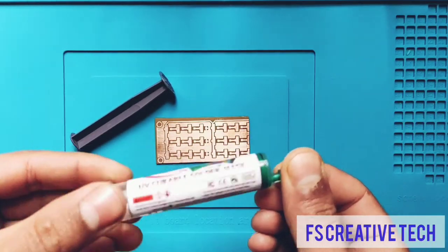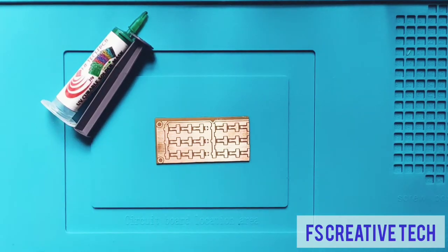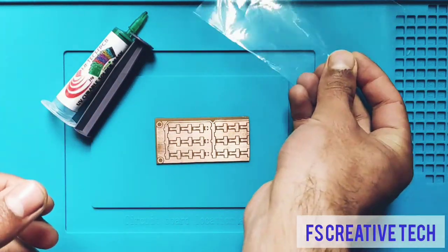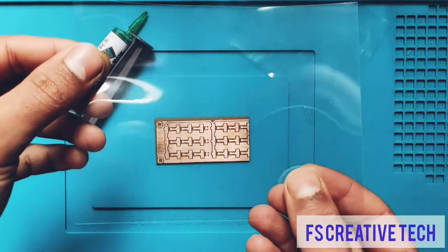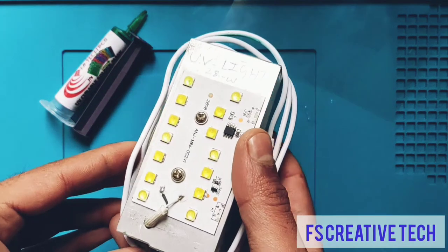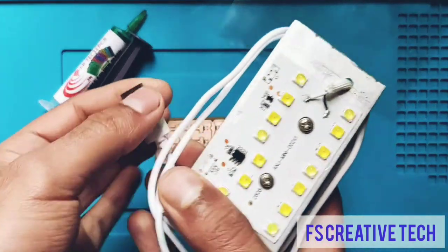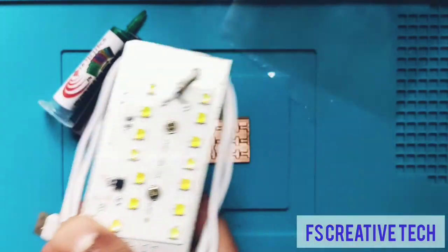First of all we need the polythene type transparent film, and also we need the OHP sheet. We also need this UV light — here we have a 365nm UV light that I made myself. You can directly power it with a power bank. I will show you in the next video how you can make this.